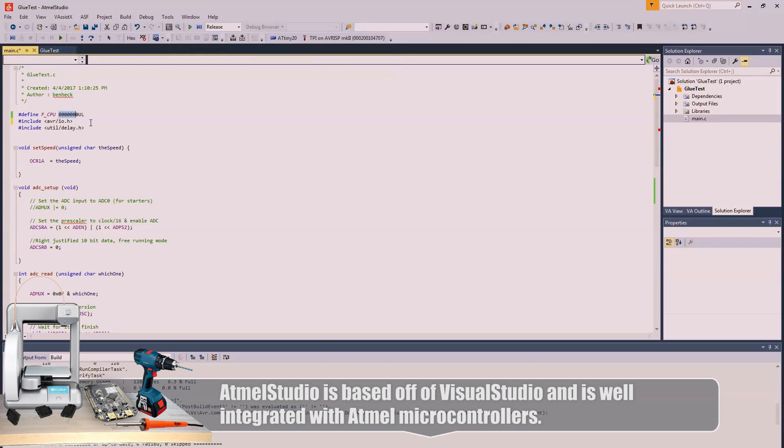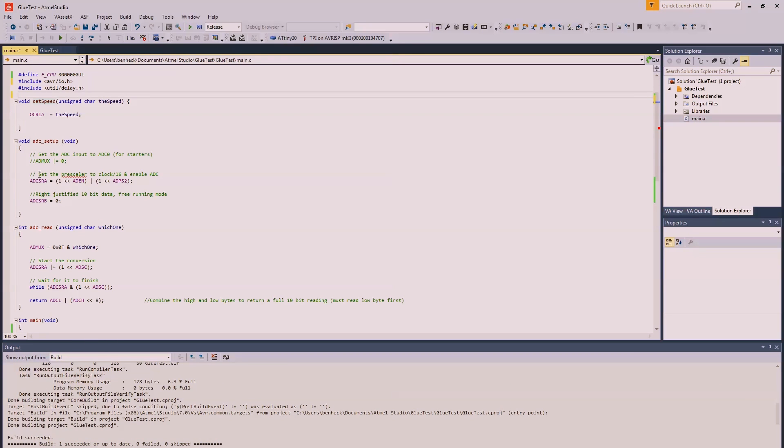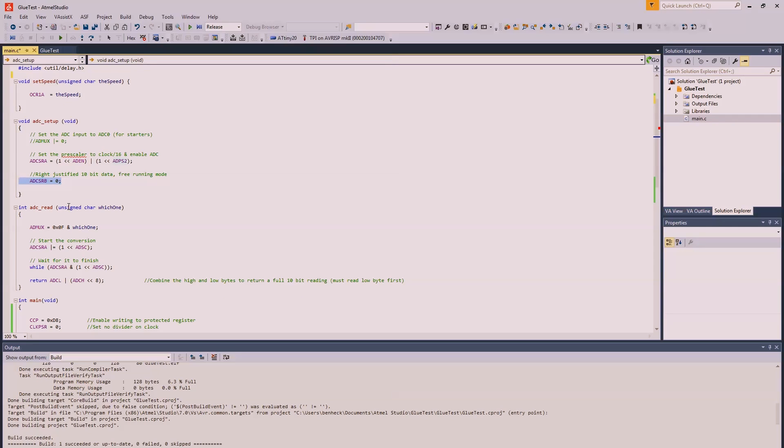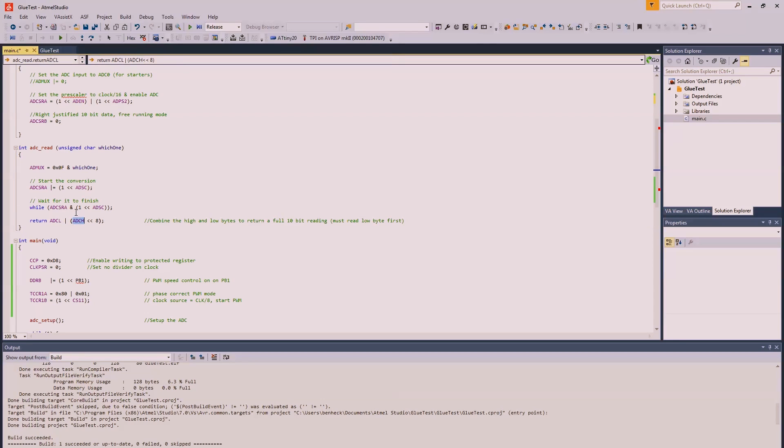We're doing defined frequency of CPU at eight megahertz and including standard libraries. I have a few functions here: set speed, which will set the speed of the PWM output; and ADC setup, where we set the prescaler to clock divided by 16 and enable it. We write-justify it so it's going to be a 10-bit value, but there's an 8-bit CPU, so we have to read the 10-bit value in two successive reads. In the ADC read function, the ADC is multiplexed, which means you can only look at one channel at a time - we're using ADC 5. Tell it to start the conversion, then wait for it to complete. If you've used ADC libraries with the Arduino, you know they're kind of slow - that's why, because it triggers a conversion and then you have to wait for the result. Once done, we return the value: the low byte ADC low, combined with ADC high bit-shifted left, making a 16-bit value.